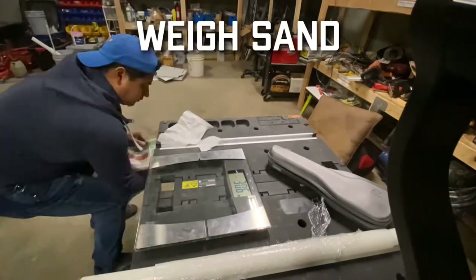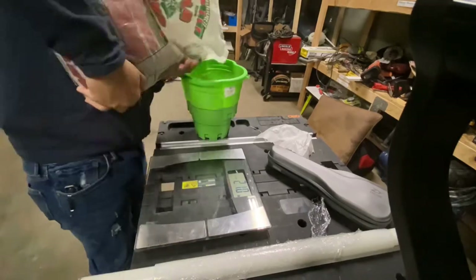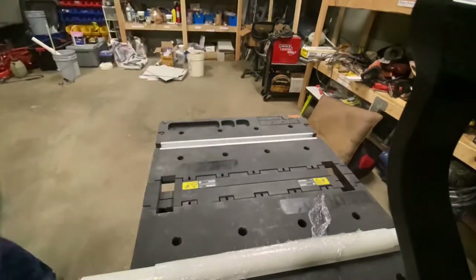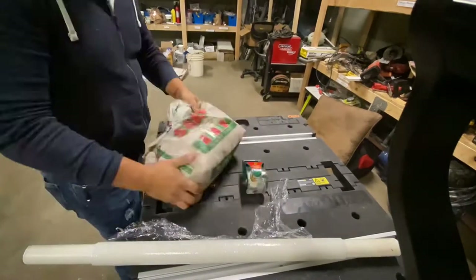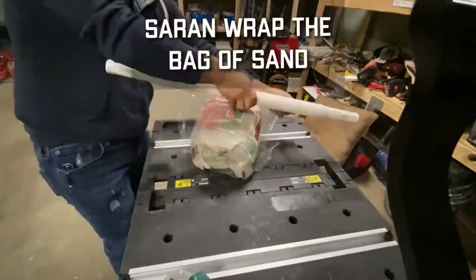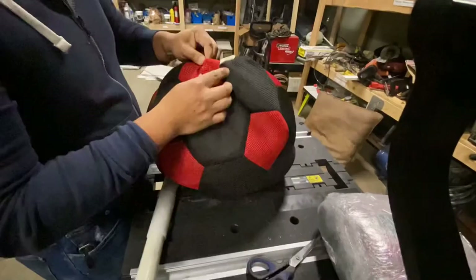Alright, so I started by weighing the sand. I was going for a 20-pound ball, so I weighed out 19 and a half pounds and left a half pound for the extra stuff that's going to wrap the sand. Next, I began to wrap it in saran wrap. Before I did that, I taped it with some packaging tape.